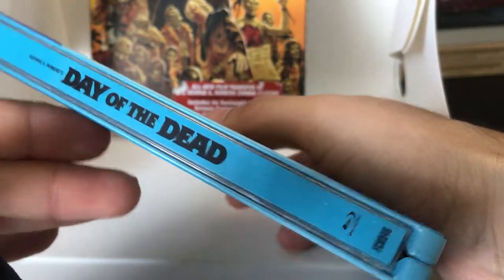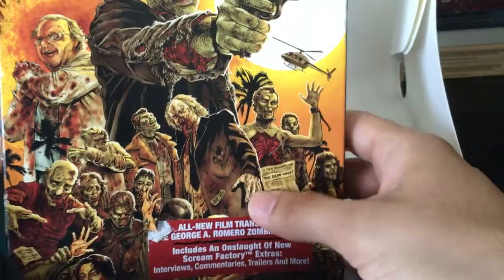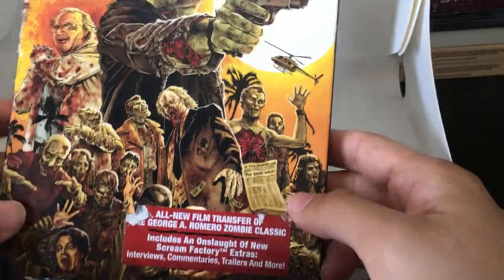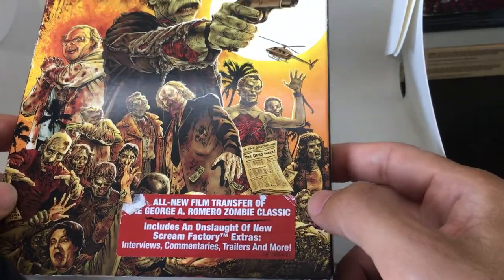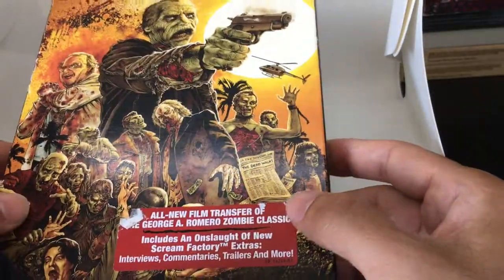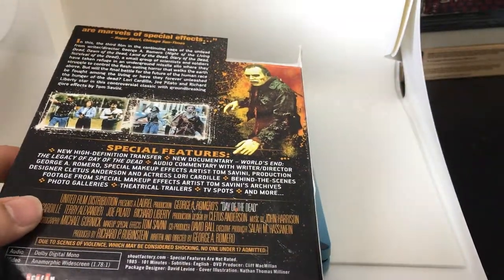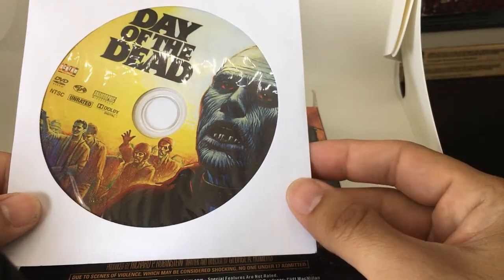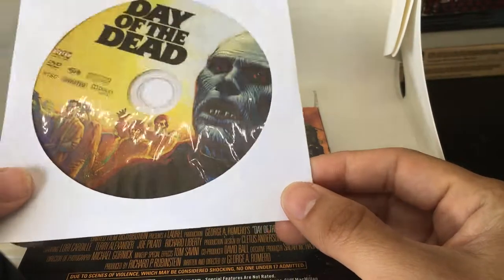Something I also ended up buying was the Shout Factory exclusive. This one here is the U.S. DVD — the Shout Scream Factory, number 33. It came with a cool slip case with custom art, and it did have unique special features. So for that reason, I ended up purchasing the U.S. DVD collector's edition from Shout Scream Factory, number 33.